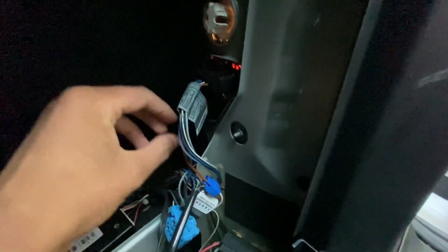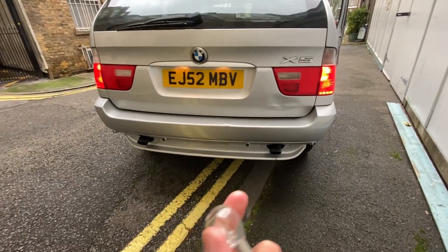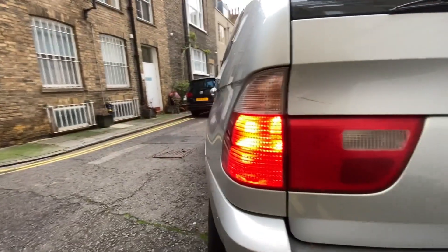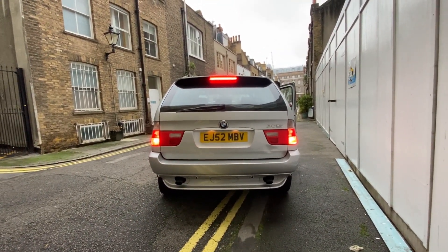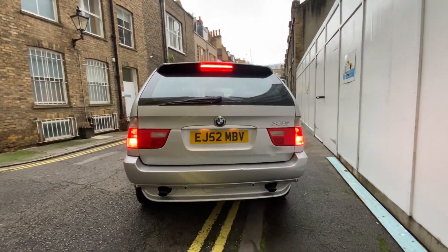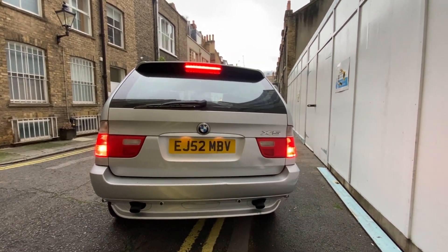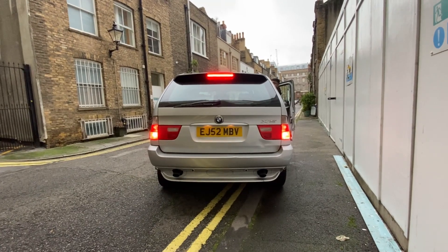To access the tail light bulbs you just open this hatch, and the bulb we're looking to change is around there behind this wire — it should just twist out. After fiddling about with the bulbs they're now the same brightness — there's no discrepancy between each side. But the problem with these E53s is the tail light housing and the bulb springs in them are very loose, so I'm going to drive the car and hopefully it doesn't come loose on me.